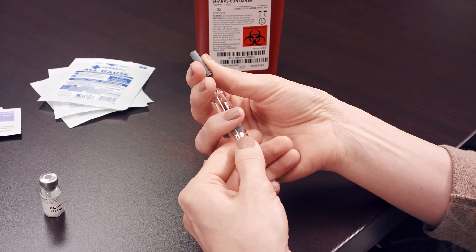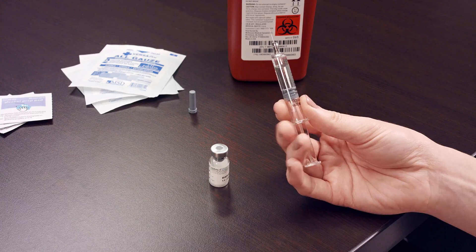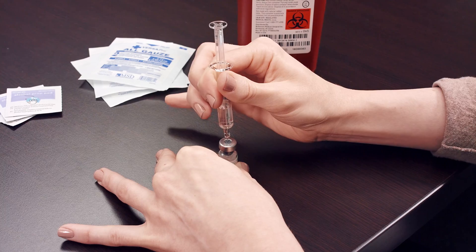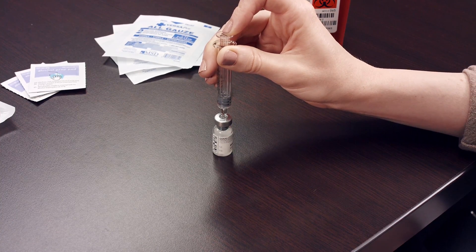Remove the cap from the pre-filled syringe of bacteriostatic water. Insert the needle into the Gonal-F multi-dose vial and push the plunger until all of the water is inside the vial. Gently mix the contents until fully dissolved.